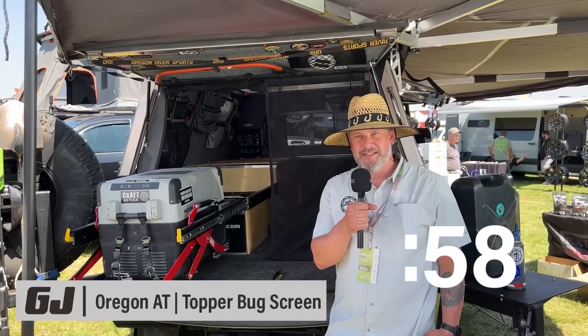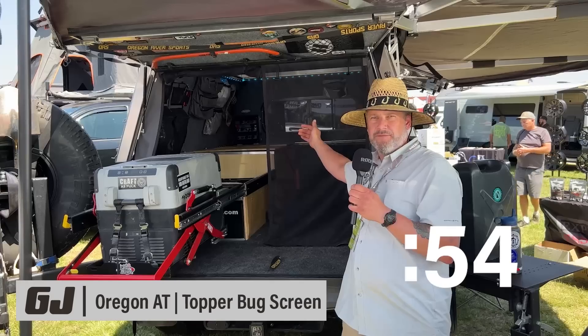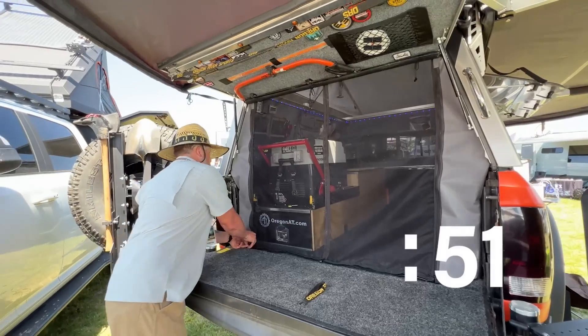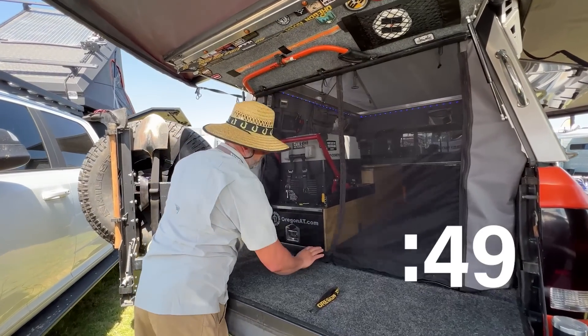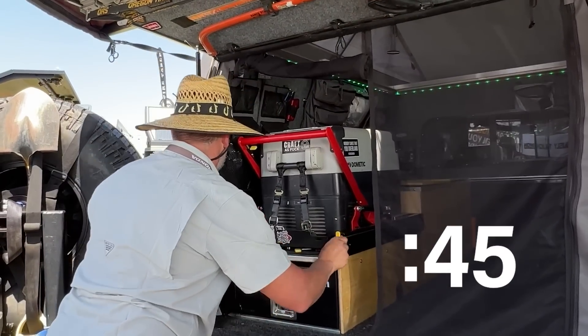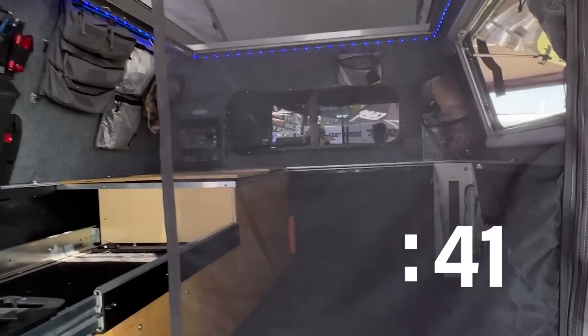Aaron here with Oregon AT. We're really excited about this new bug screen we're just releasing now. It fits mid-size and full-size truck toppers. The price is $2.95. It has a split magnetic opening in the middle and also has zippered sides, so if you're running a fridge or something you can pull it out — super convenient and keeps the bugs out.